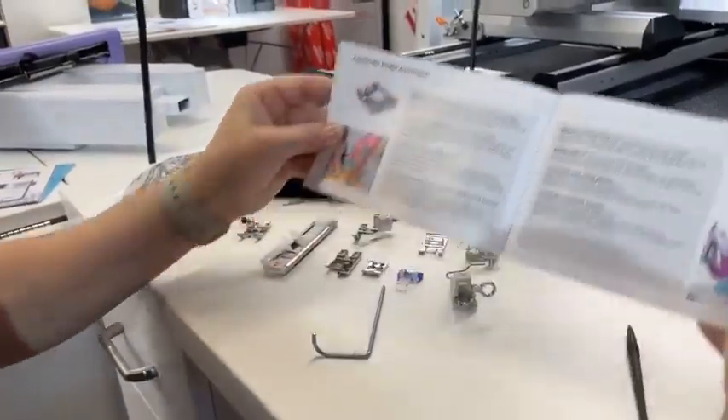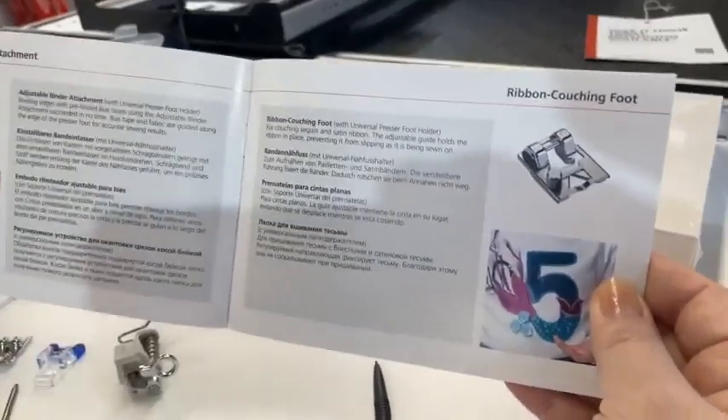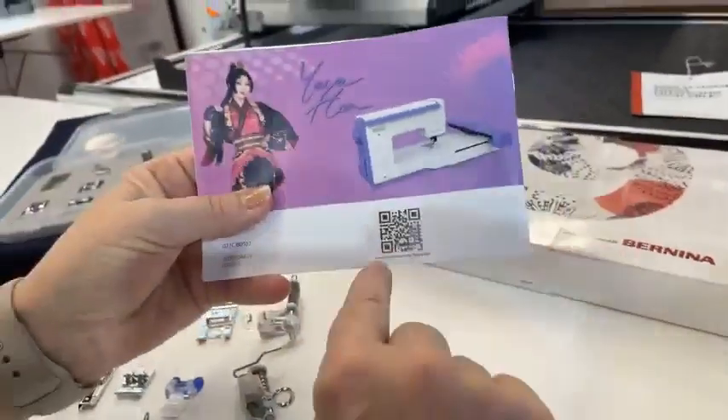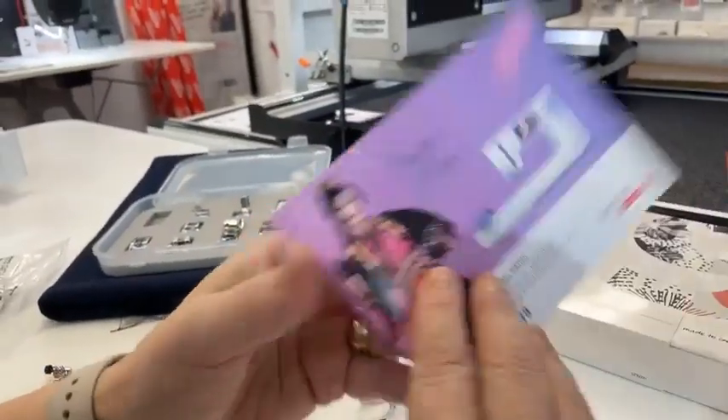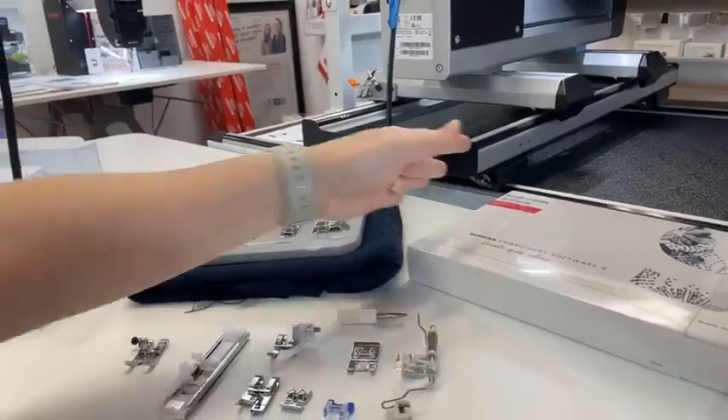What comes with this — you're going to get instructions on how to use these different things. See the QR code? There are going to be some videos and different things to help you out with using all these wonderful feet.